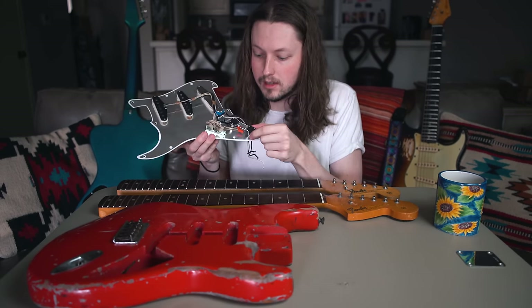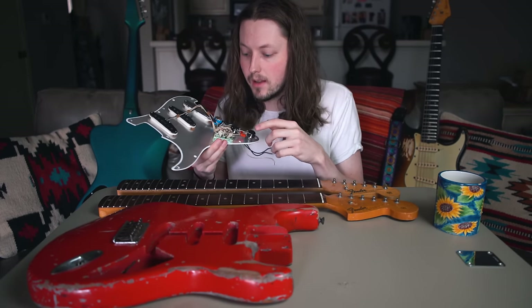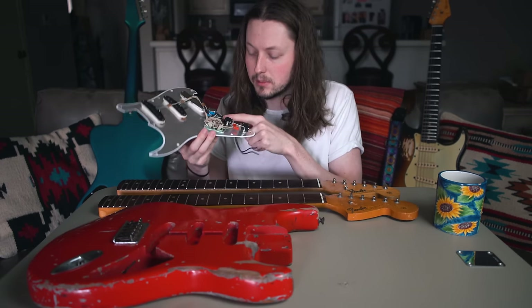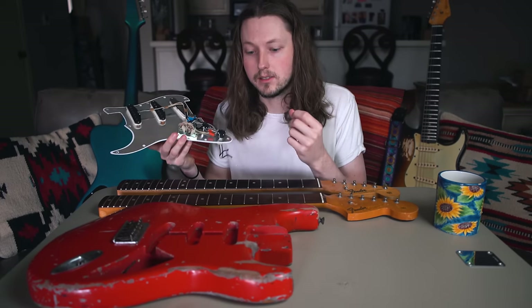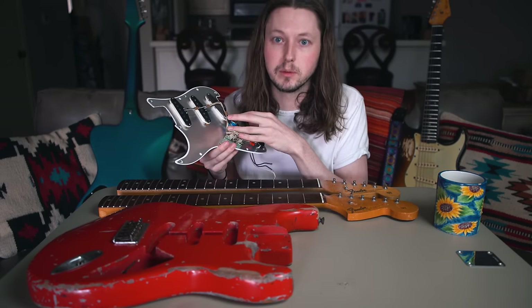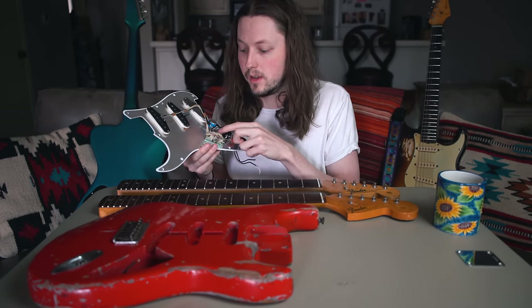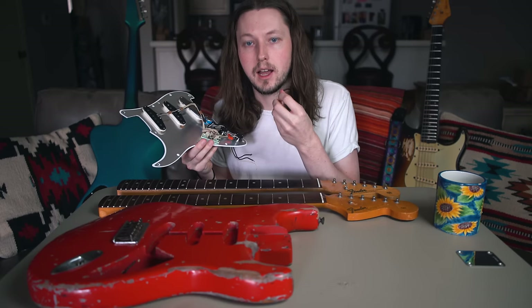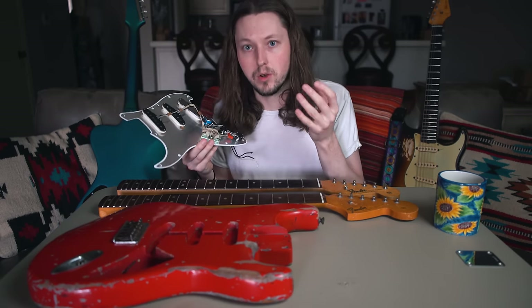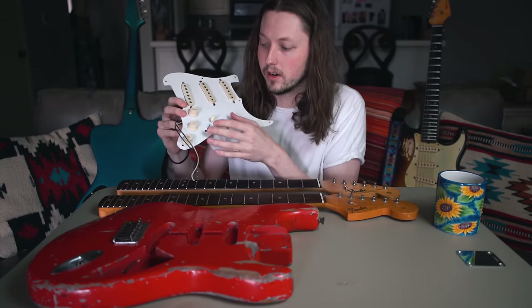He's also selected some tone caps to match the pickup selection, and also a specific treble bleed that my friend Nick put in my 59. I don't know the exact value but it's a cap and resistor setup. Without a treble bleed you roll the volume down and you lose a lot of the sparkly highs — this one retains the highs a little bit without going overboard.